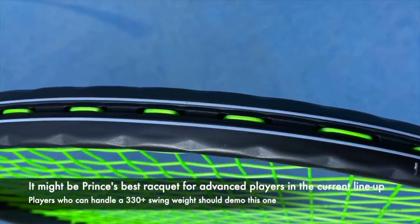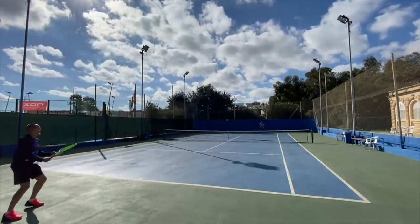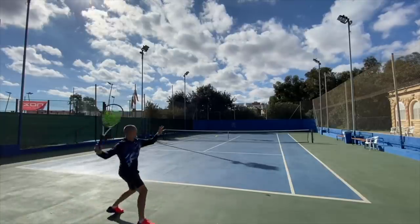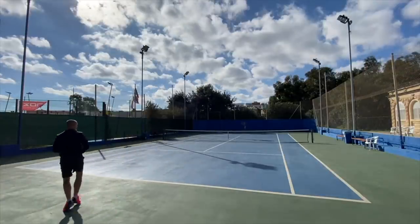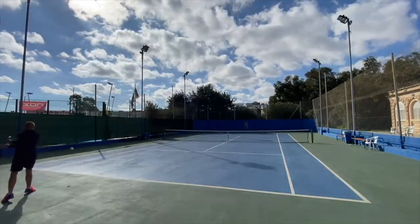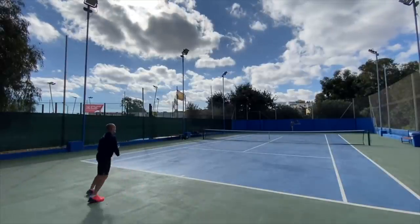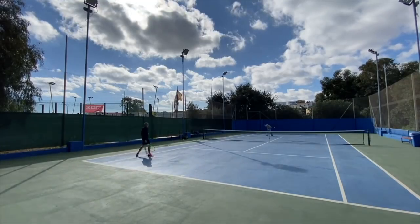One issue I had at times was some unpredictability in the string bed. It handles flat balls well with the 18x18 pattern, but at some spots I felt I didn't get quite the control I was looking for — that's my only peeve, and I'm not sure if other players experience that. But overall I prefer this frame over the old school Synergy. It was very nice strung with Hyper-G Soft 1.20. You can string it pretty low and get nice spin from the 18x18 pattern. Very solid and very nice for advanced players who like to hang around the baseline. If you like a Blade 18x20, give this one a go.